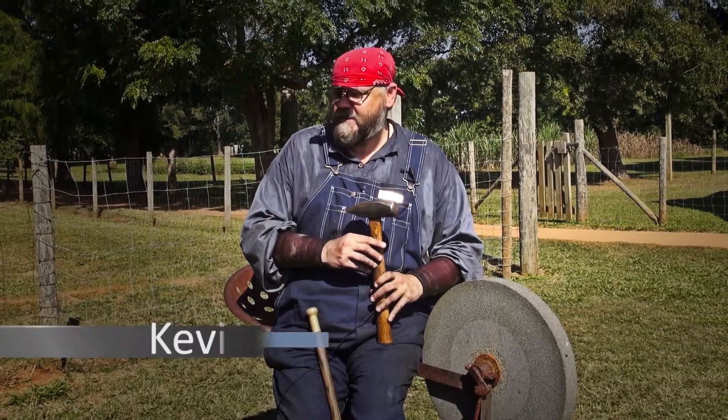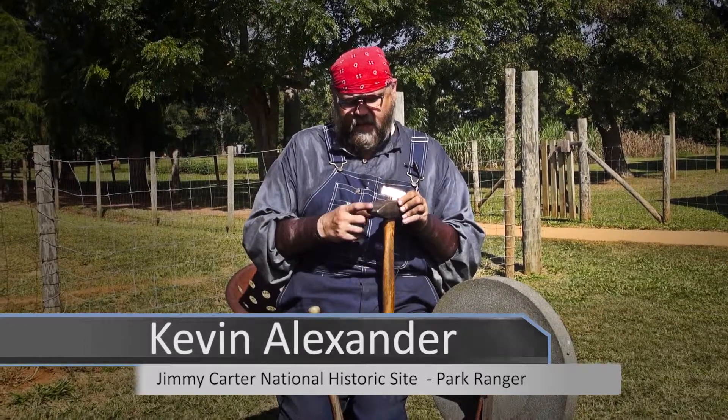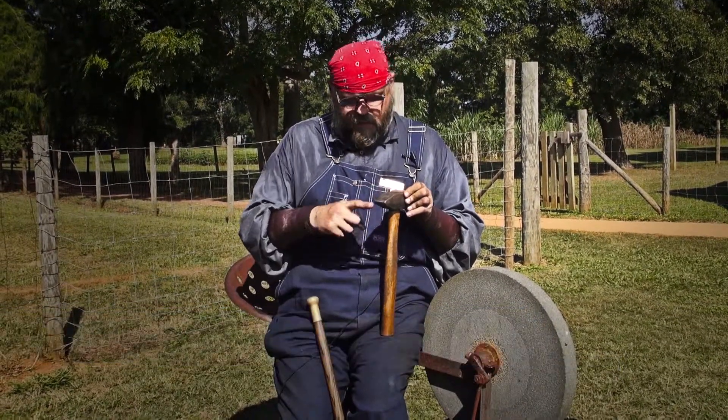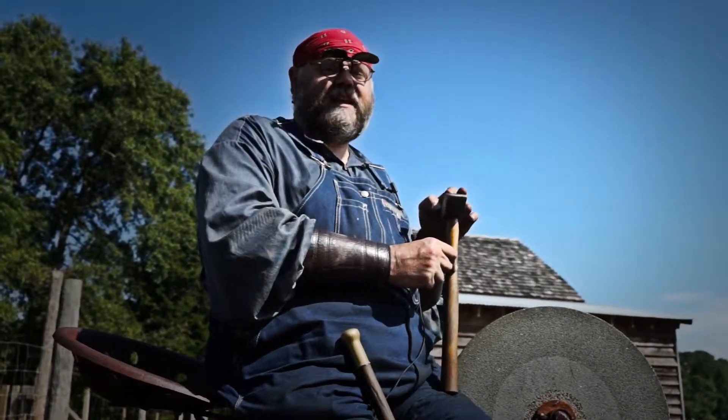This is a cross-peen hammer. This is the face, this is the head, and this is called the peen. Since the peen goes across the handle, that's why it's called a cross-peen hammer.